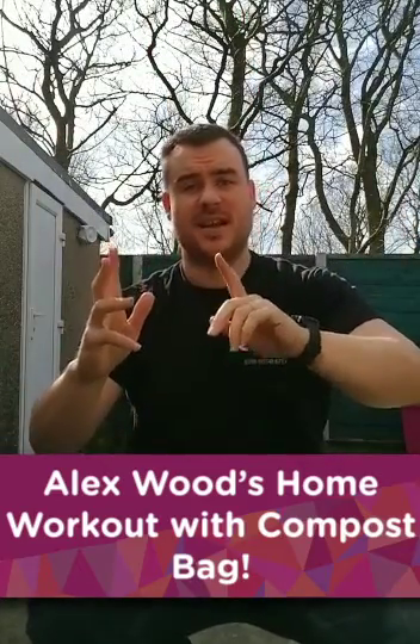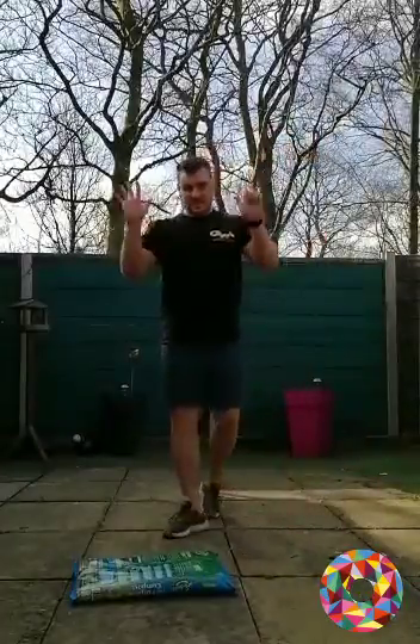Hi everyone, I'm Alex. Hope everyone's doing alright. Today we're working out in my back garden because that's where I'm available. Grab a compost bag, let's have a bit of fun. Hope you enjoy it.